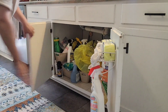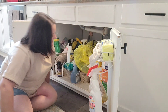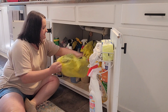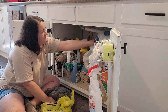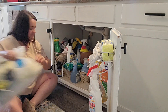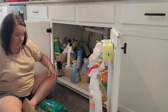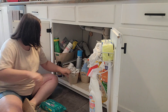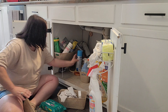Hello everybody. Today's video is for some motivation for you guys. So if you have an area that looks about like this area under my kitchen sink, get prepared to be motivated. Spoiler alert, it does not look Pinterest worthy at the end, but it is better.